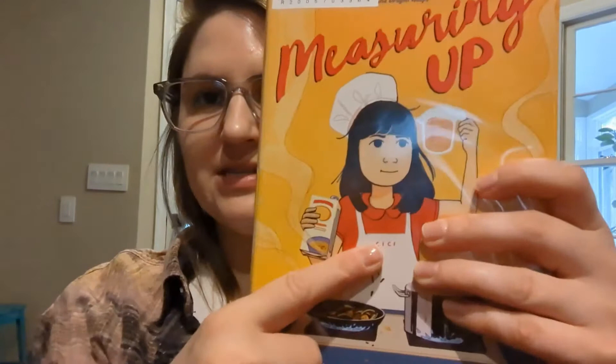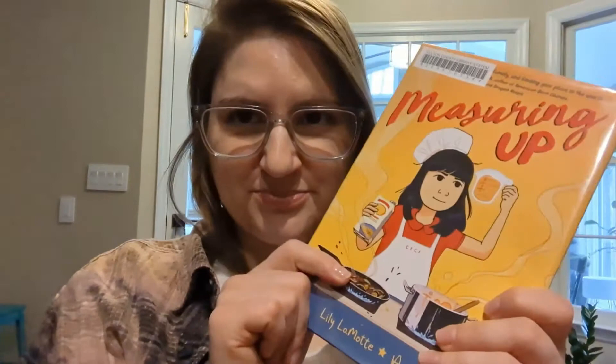We are talking about Measuring Up, and it is by Lillian Lamott and Anne Zhu. It is a wonderful graphic novel and we meet Cece. She is moving from Taiwan with her family, but her grandmother, who she loves, is sadly staying in Taiwan, so she's not going to see her as much as she used to. She loves cooking with her grandmother.